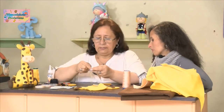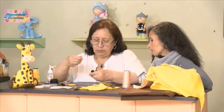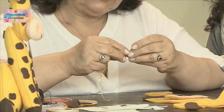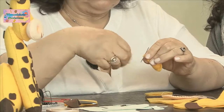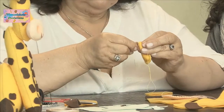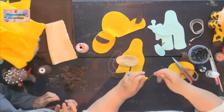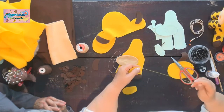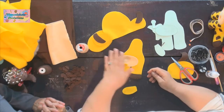Aquí ya vamos terminando nuestra orejita. Llegamos al punto donde hay que hacer un remático para que no se suelte. Se hace un prensa: se cosen dos o tres puntaditas para que quede lista para después pegarla a la cabeza. La orejita quedó con su formita. Eso es lo que queríamos enseñar de la orejita.